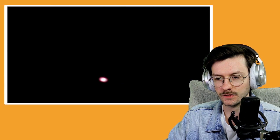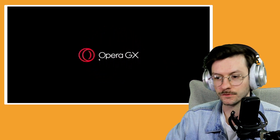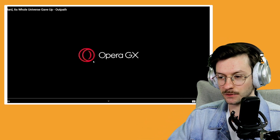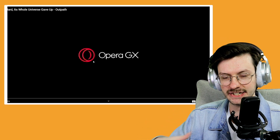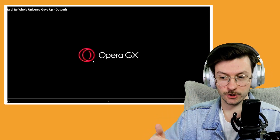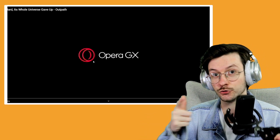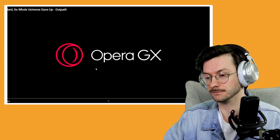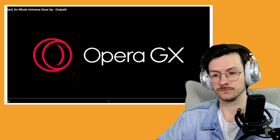Hey, speaking of change, you ever think about changing browsers — perhaps to Opera? I already have. I use Opera GX now and then, mainly for when I'm doing videos. But this time I'm using Chrome because I forgot to use Opera GX. I do use Opera GX and I clicked on his link, so make sure you do the same — the browser for gamers and the sponsor of this video.